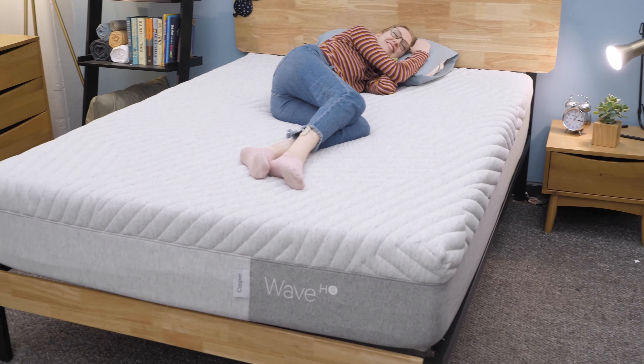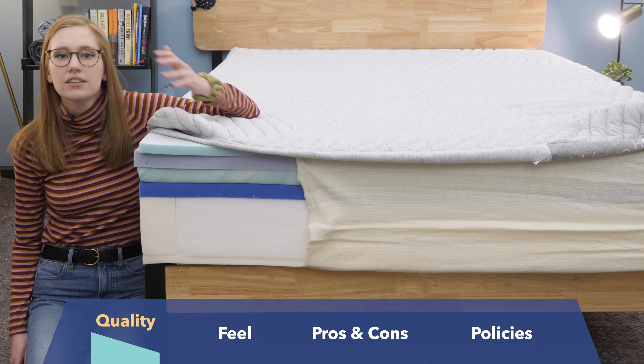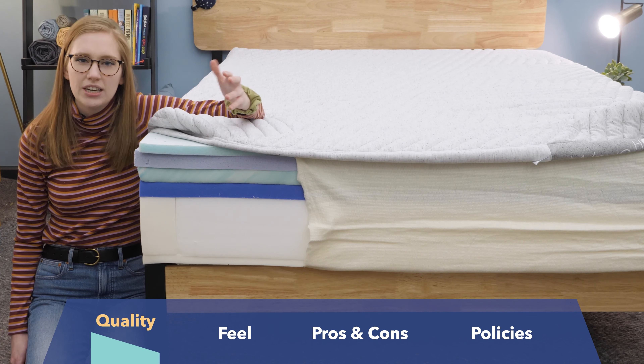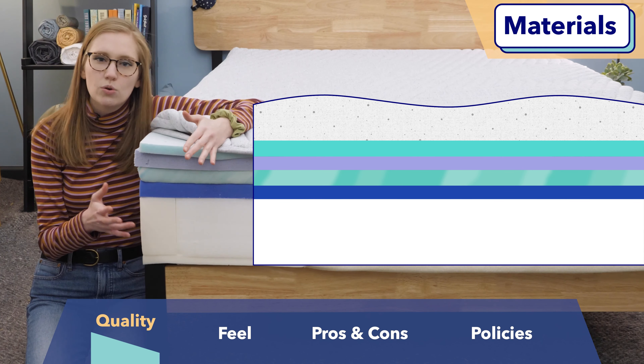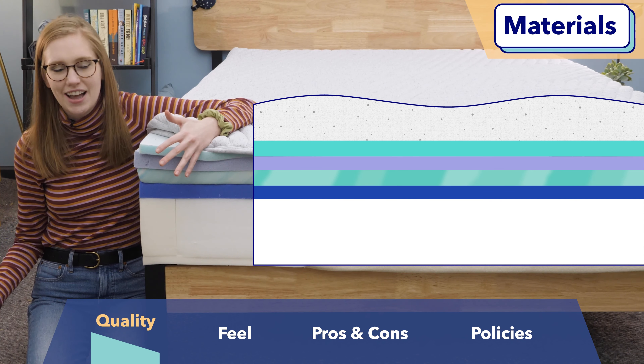One of my big concerns when choosing a mattress is whether or not it's a high quality bed. To decide if the Casper Wave Snow is a high quality, well-made mattress, I'm going to evaluate it layer by layer in this section of my review. All these materials are meant to be super cooling, so we're going to evaluate just how cooling this mattress is right here in this section as well.